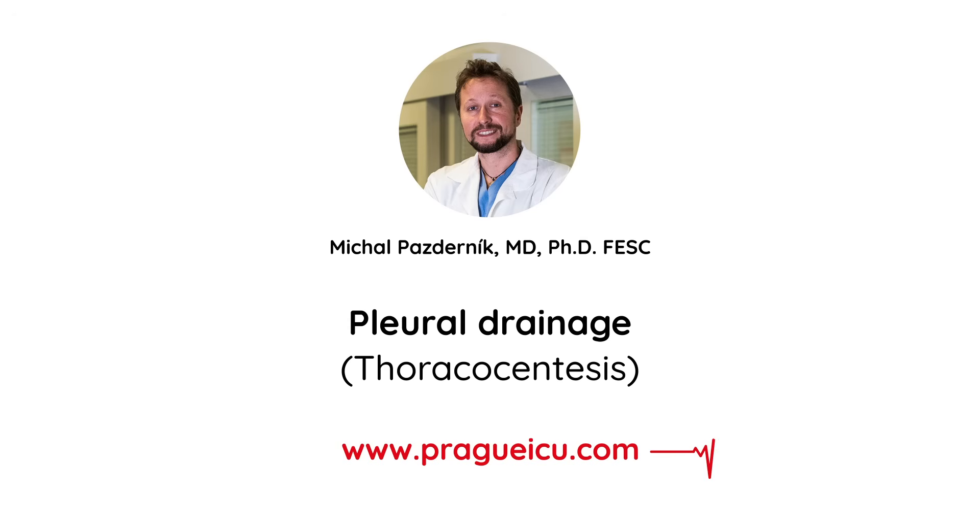Hi guys, this is Mikhail Pazdernik from Prague ICU. In this video we will show you how to perform pleural drainage. Also, do not forget to go through our pleural drainage presentation that will give you more useful information and tips and tricks about the topic.